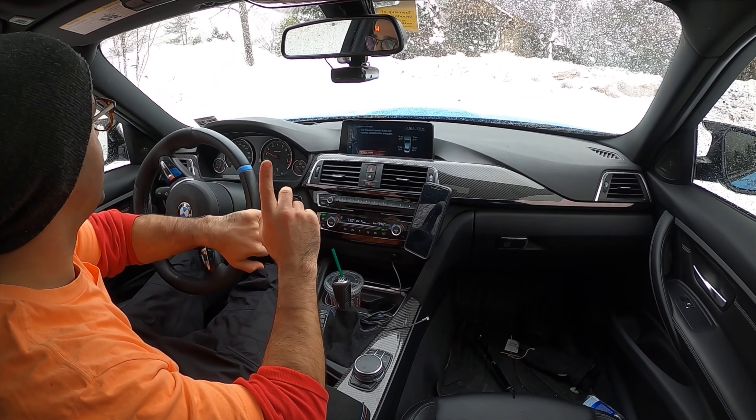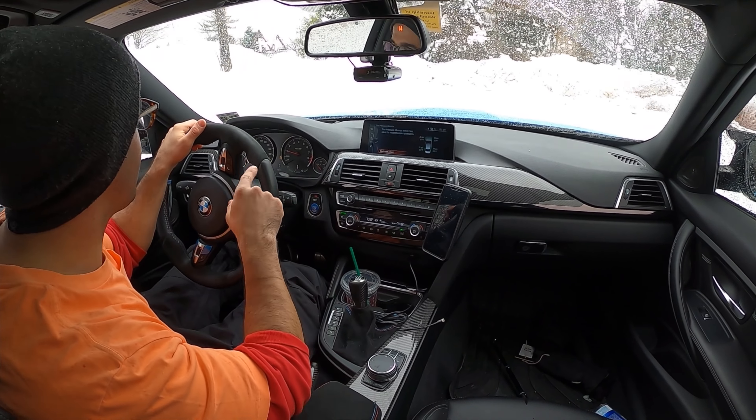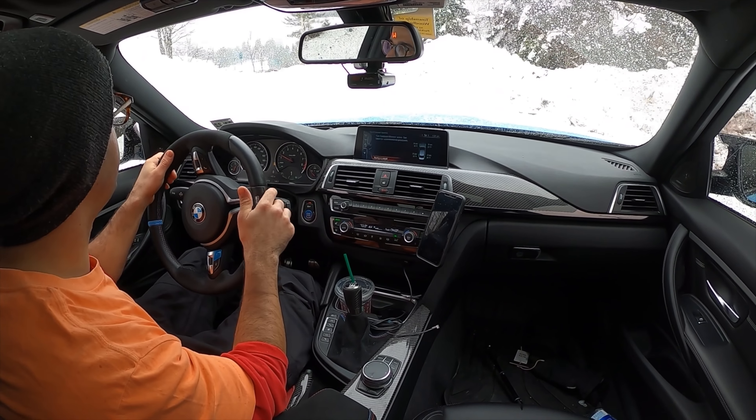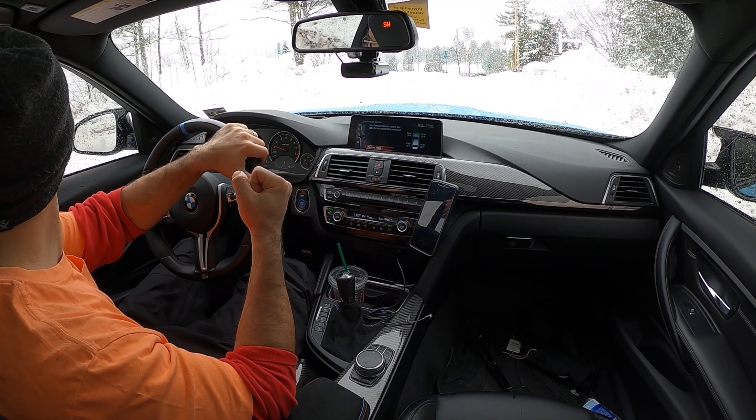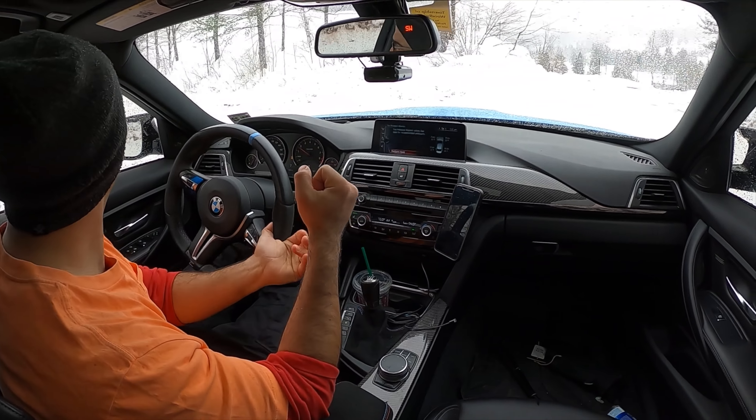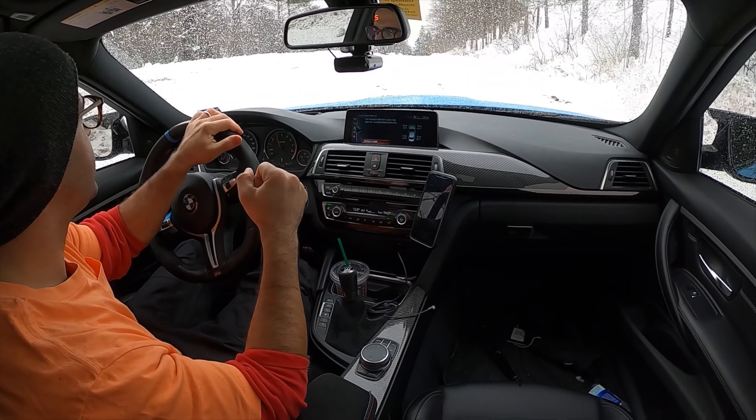Let's see if these tires can get me up this little hill. Traction control fully off. The tires are full of snow, so there's grip. Perfect, you see? But you know what, let's go this way.